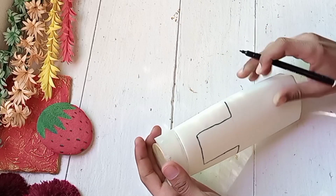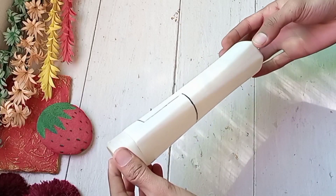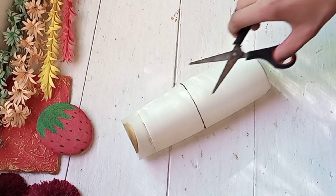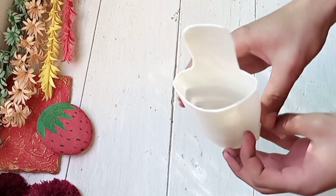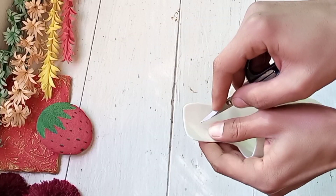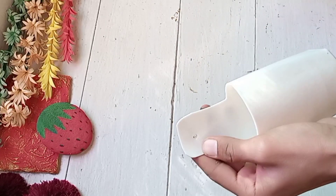Simply cut this design. After cutting it, this type will become a box shape. You can paint it if you want, but I will not apply paint because it already looks very nice and you can't tell that it was a shampoo bottle.